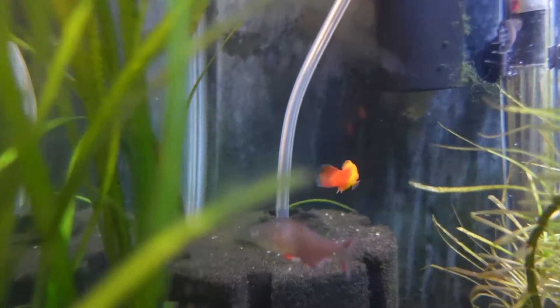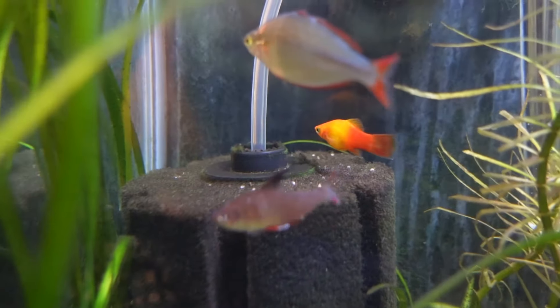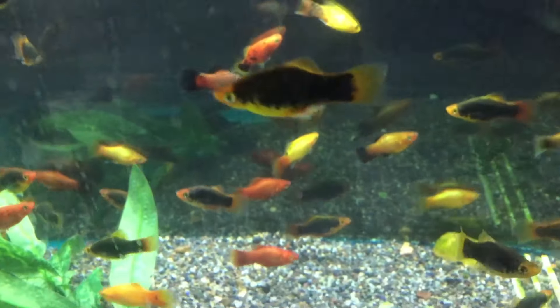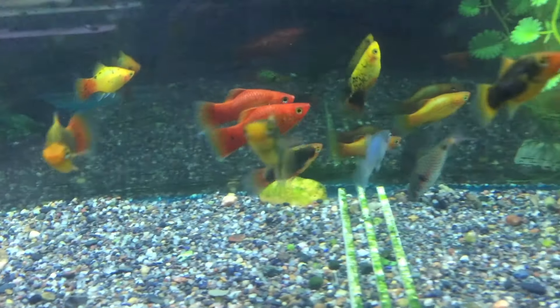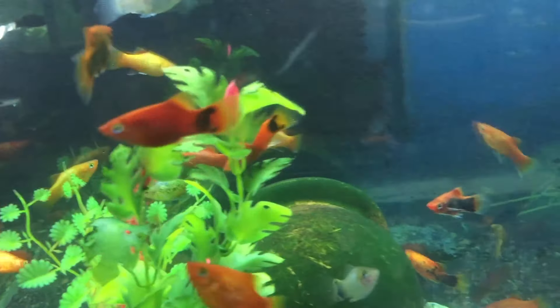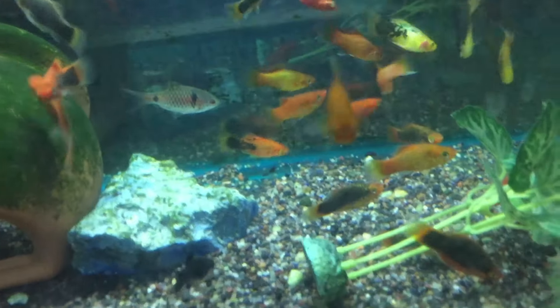The darker the gravid spot, the sooner she'll give birth. If she has a dark or developing gravid spot then she's probably pregnant. If the gravid spot is a bit pink with a few black dots amongst it, that probably means she's a few weeks away. If it's almost all black but a light sort of black, that probably means she's one or two weeks away. And then once it's really dark — a super dark, rich black color — that probably means she is very close to giving birth.